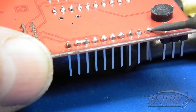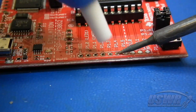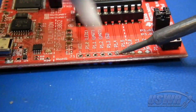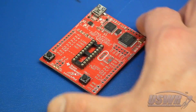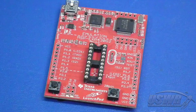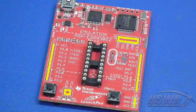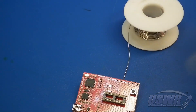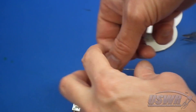Begin the procedure by removing the male headers from J1 and J2 on the MSP-430 Launch Pad board. Our tutorial describing how to exchange the male headers for female ones for use in breadboarding explains how to do this in detail. Use the same technique to remove the male headers from J3, J5, and J6. Now you can begin to replace the removed jumpers with short pieces of bus wire bent into and inserted into the previous jumper positions.